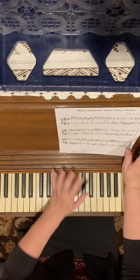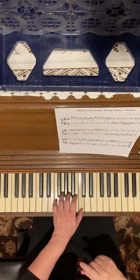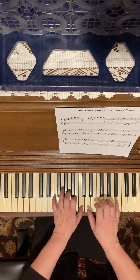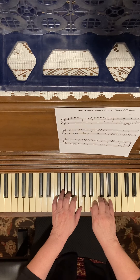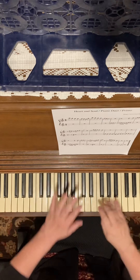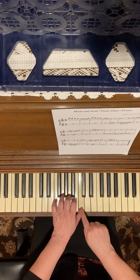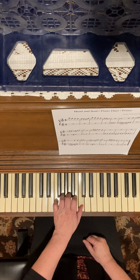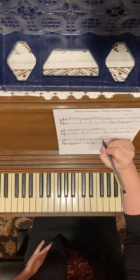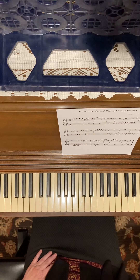Then we start over — if you notice, measure 13 is exactly the same as measure five, so we'll play the exact same thing. Now, I put an A but it's really a G, so everybody's going to have to fix that. Watch out for measure 17 — it's got a wrong note in it. Make sure you play a G and not an A, and I'll fix it and re-upload it.